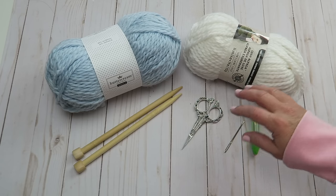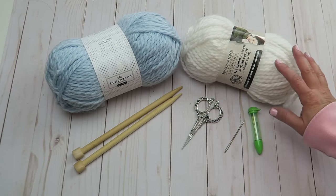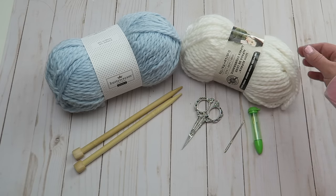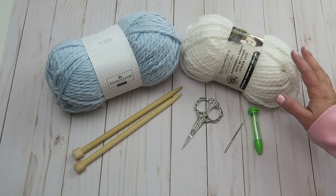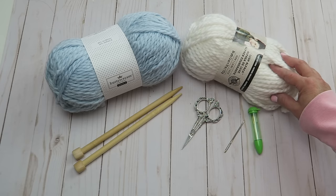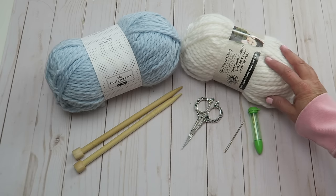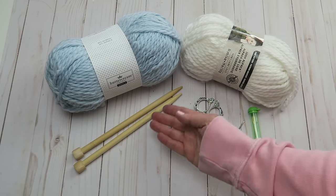Hey guys, welcome back to my channel. My name is Erica, and if you've been following along, I've been showing you beginning knitting tutorials to help you get started on your own projects. Now that we've covered the basics of casting on, knitting, and purling, I thought it would be fun to tackle our very first project. Really all you need to know how to do is knit, and I will show you a new way to cast on and bind off which is super easy for beginning knitters.